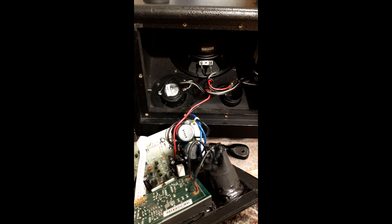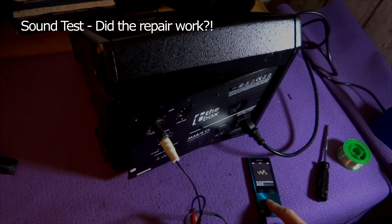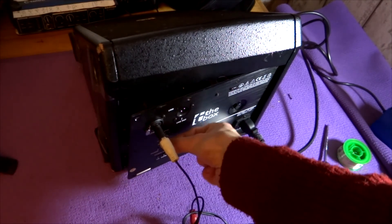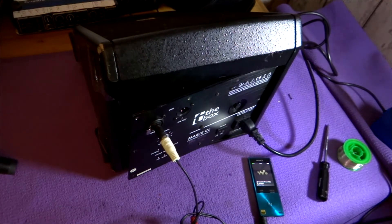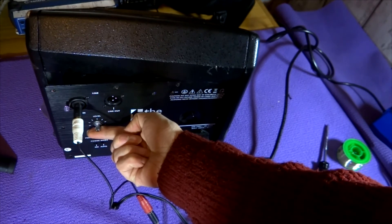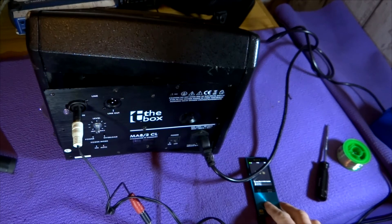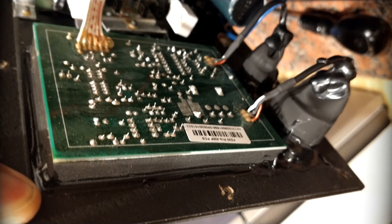Before sealing the unit you need to know whether your soldering has worked. It was still reassuring once I'd actually got the job done for the volume pot to be working. It was a mini miracle.